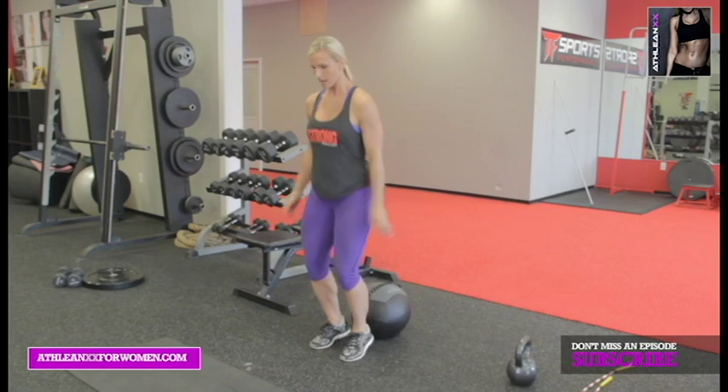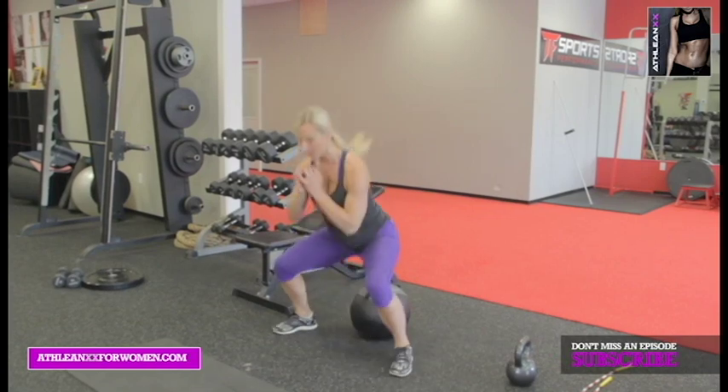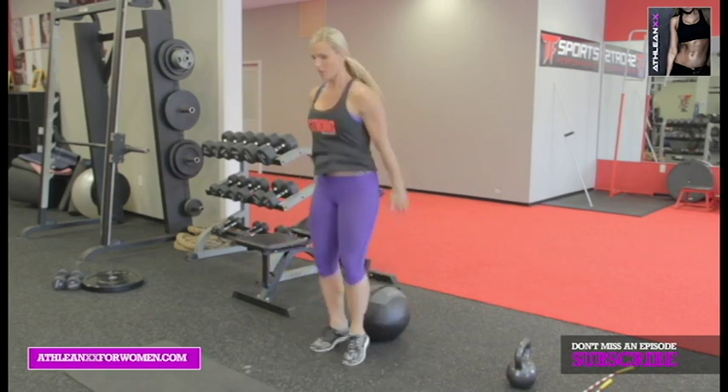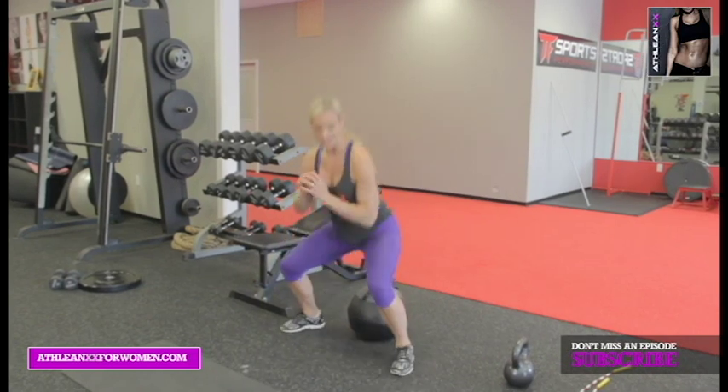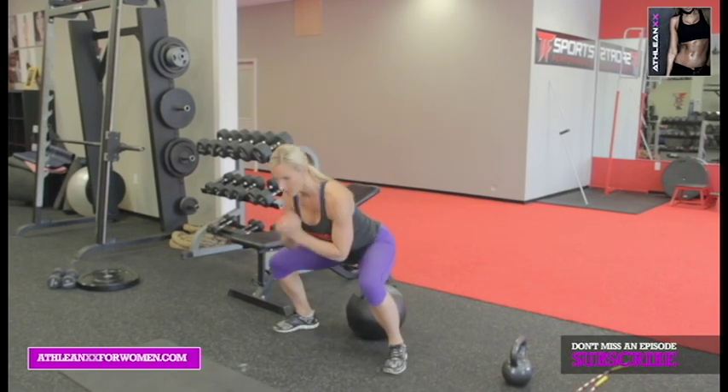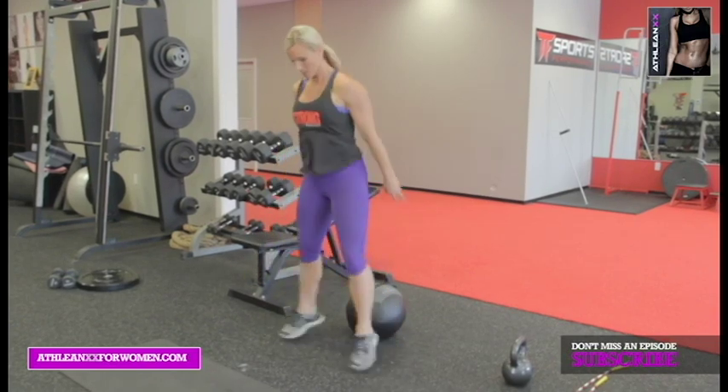For all those beginners. Otherwise, intermediate and advanced, get that heart rate up. Cardio burn. Like I said, two rounds, 30 seconds. Five seconds left — three, two, one.